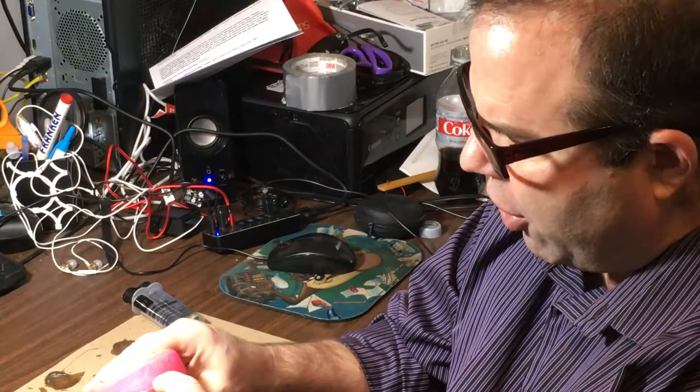My puck has developed some cracks right here and another crack right here, so we're gonna fix that with epoxy.